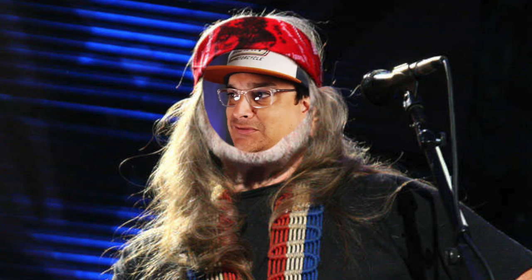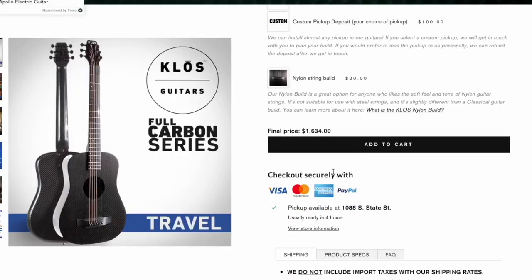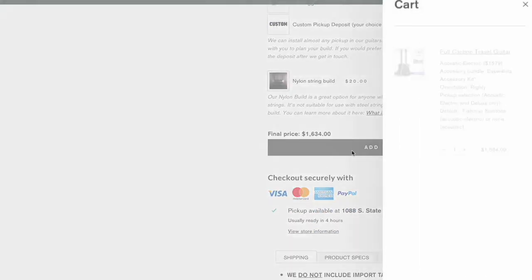I don't want nylon string, I want regular. So add to cart and let's get this coming and see how good it is. I guess we'll do an unboxing when I get it and then we'll take it out. I'm going to the lake pretty soon — maybe that's the way to give this thing a bit of a test.